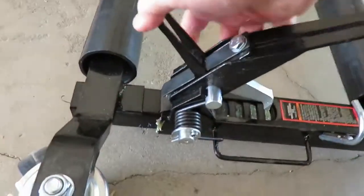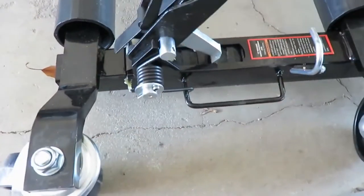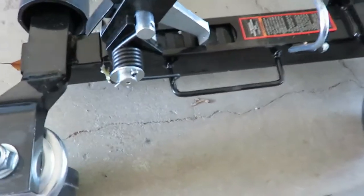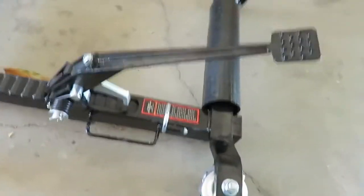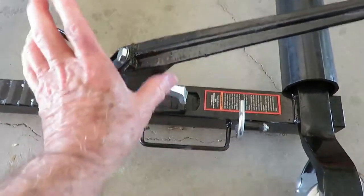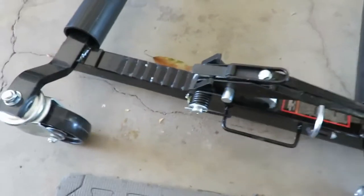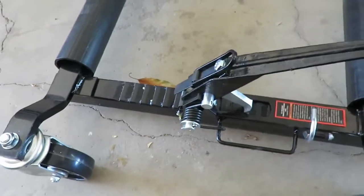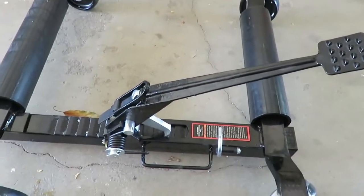You lift that lever up, and that pulls it in. You spread them out big enough to fit your tires, then lift the lever up. As you step on it, it pushes them in — they squeeze in and pick the tire up.